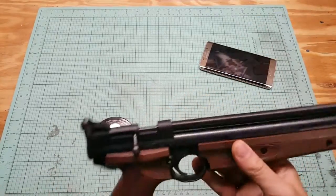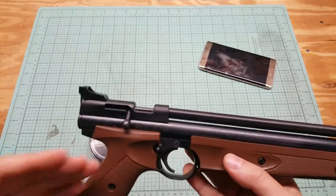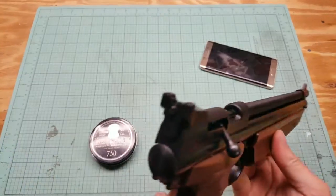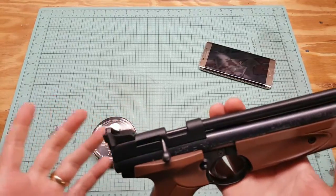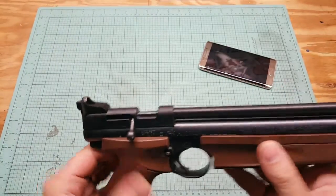I got a full review on this gun — I'll put the link in the description and at the end of the video. It's a Crosman Classic 1377 .177 caliber air pellet pistol. It's a pump, great gun, single shot, bolt action. Claims 600 feet per second — I don't have a chrony but it's probably pretty good.